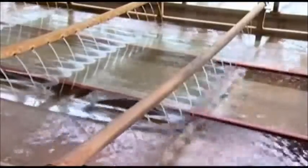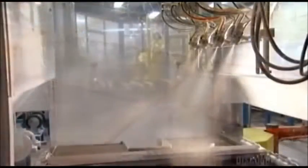A conveyor belt takes the glass through some soapy water to clean it up. Then nozzles spray the glass with a mix of talcum powder and water. This will prevent the glass from sticking to a second sheet of glass.